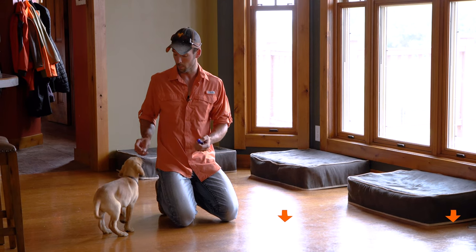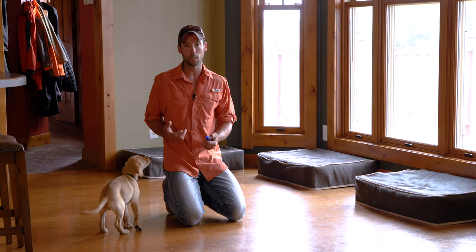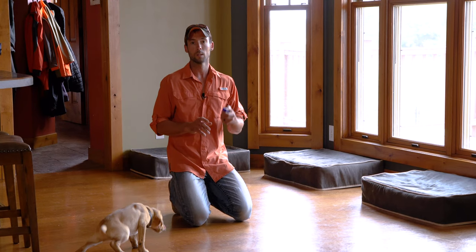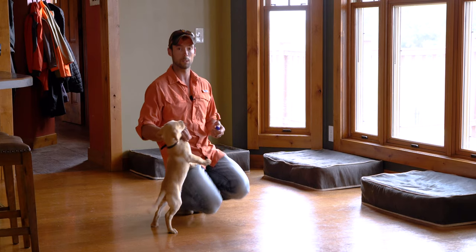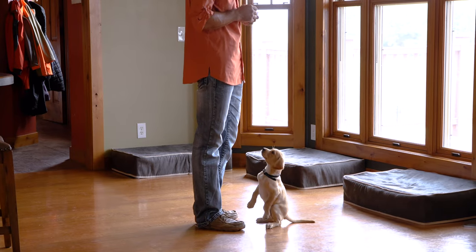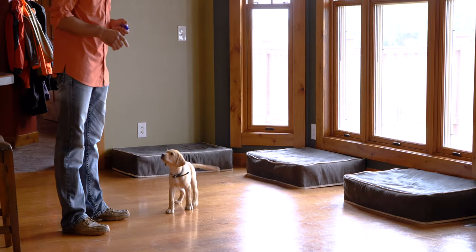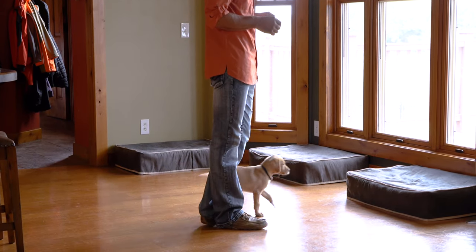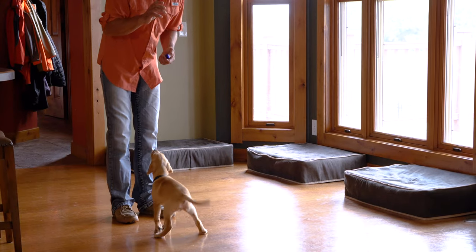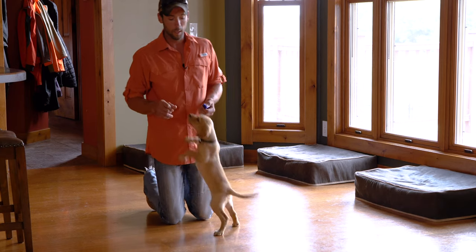We've done a few reps. He's going to stay pretty focused on me, but I'm going to stand up and give him the opportunity to get distracted and wander off so we can click and see if he pays attention — that's how we're going to know when the clicker is charged properly. Instantly when I clicked, he spun around looking to me for that reward. That's a clear indication that he knows the click itself is a positive thing and that a food reward is coming.